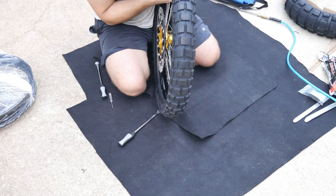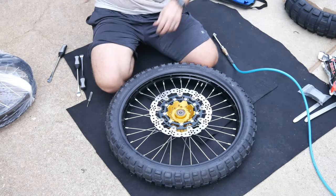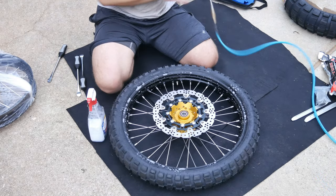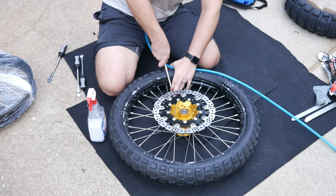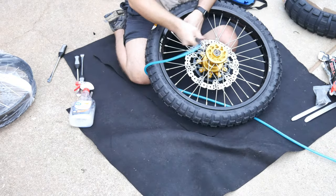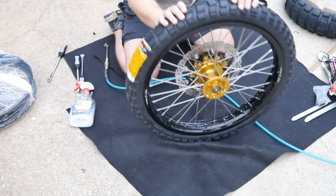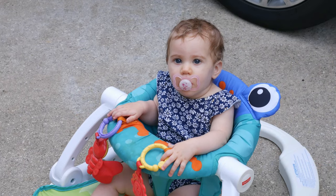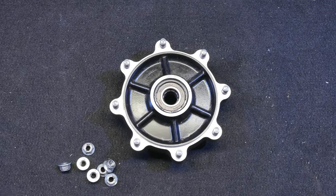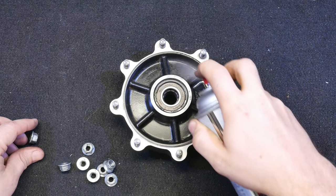If you can't tell by now, I'm certainly no tire installation wizard. If you want a good tutorial on that, I suggest you check out someone else's video. But I did get the tire on, so that's all that matters. I'll repeat the process for the rear, but I'm not going to show you just because it's plain boring. You can see my daughter here who feels the same way I do about installing tires. So I've taken the wheels to a local motorcycle shop here that will balance them for me.